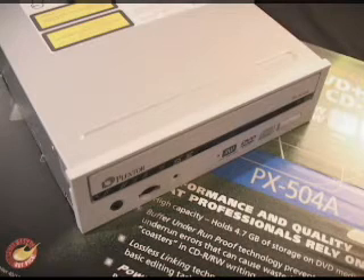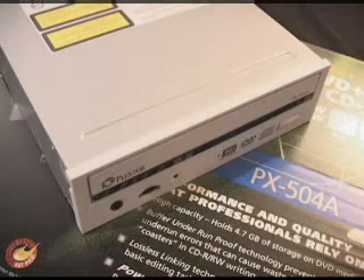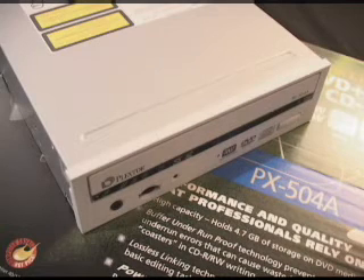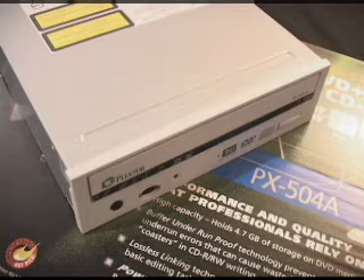The big differences between Plus and Minus are actually very small. The Minus format is a little older and more established, with more compatibility with DVD home players. The Plus is newer and supports lossless linking, as well as both CAV and CLV writing. Overall both formats are completely compatible with DVD home players. However, in my area I can find Minus media more easily and at a lower price, though that will change as Plus technology matures.